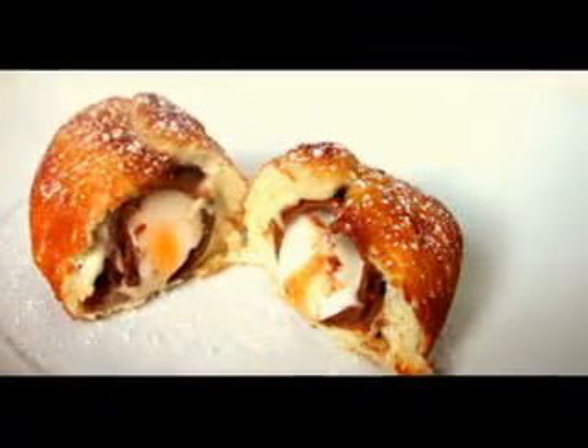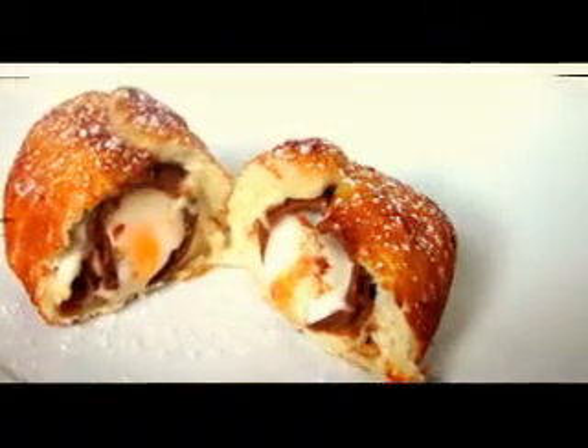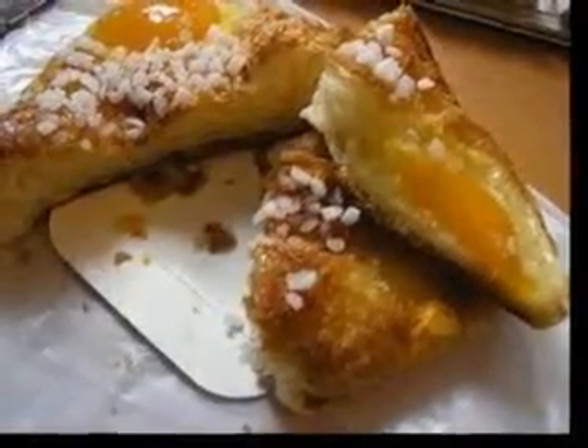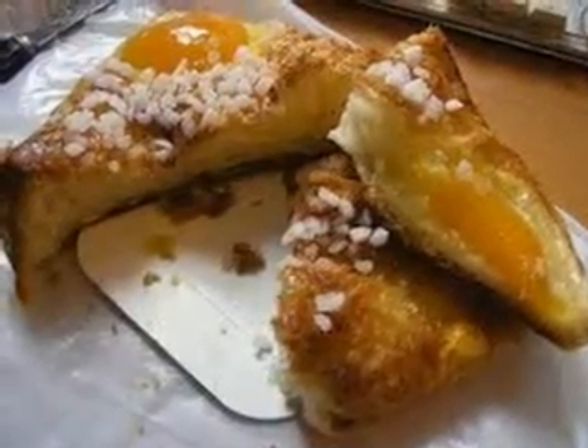Add bananas and blend for another minute or two. Pour into four dishes and refrigerate for 30 minutes or until set. Garnish each with a strawberry and a tablespoon of whipped topping.